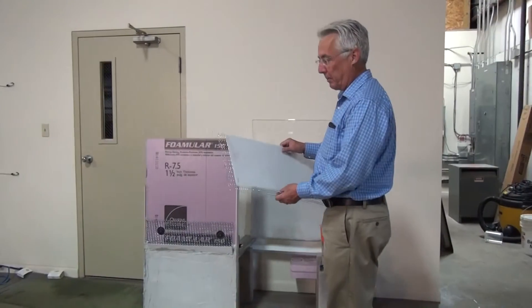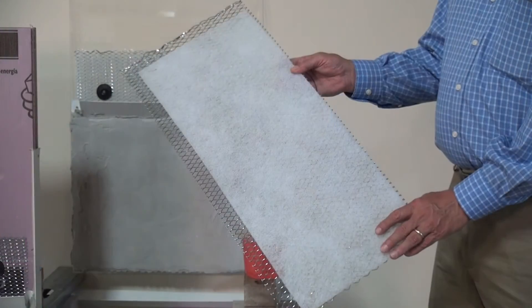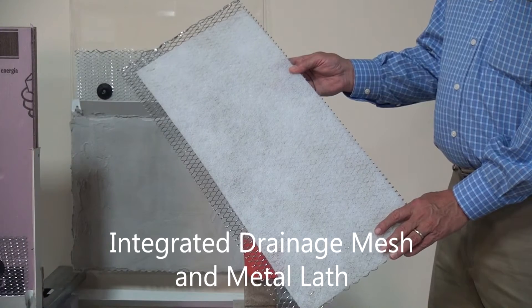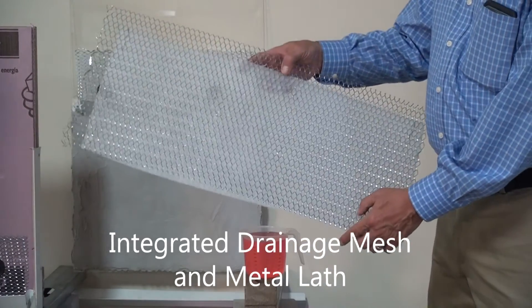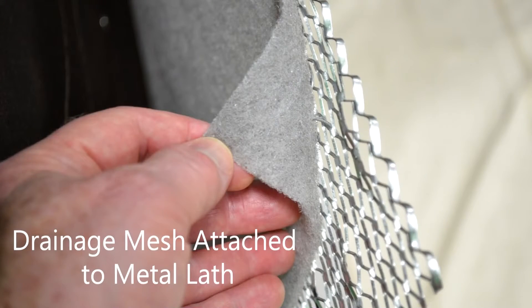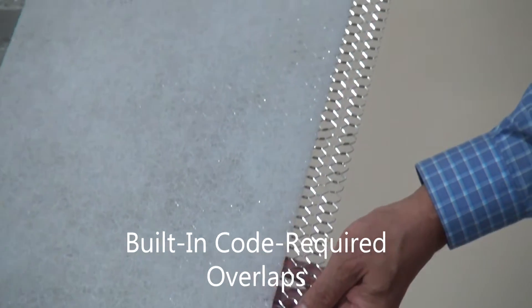We're going to be describing the new MortarNet product, LathNet, which integrates a drainage mesh material with metal lath so that it goes up as a unit and the necessary code-required overlaps are built into the piece.